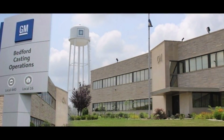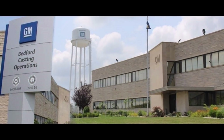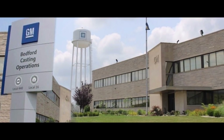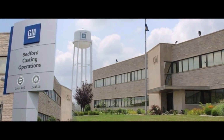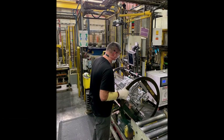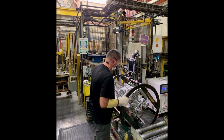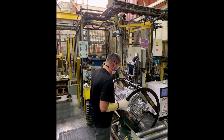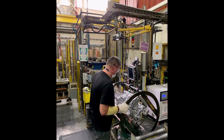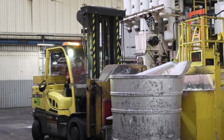The legacy OEM plans to start renovations at Bedford Casting Operations immediately. The Chevrolet Silverado EV is expected to debut next month. General Motors seems eager to start production on the Silverado EV as soon as possible. The Silverado EV isn't the only GM vehicle receiving die-cast parts from Bedford.